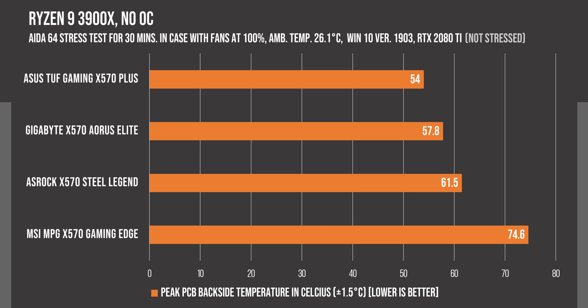We have the Gigabyte X570 Aorus Elite in second place at almost 4 degrees higher than the ASUS board, but this is still good performance in comparison to the other boards. Then we have the ASRock X570 Steel Legend with a similar gap of around 4 degrees from the Gigabyte board at 61.5 degrees Celsius, and this is kind of unimpressive, so if you are going to use a higher end Ryzen CPU, this will surely not be the best choice.